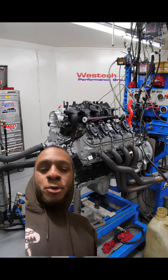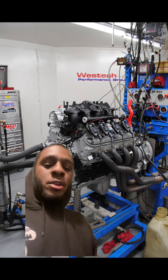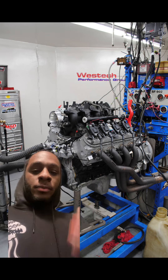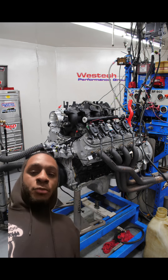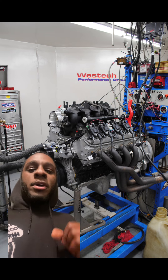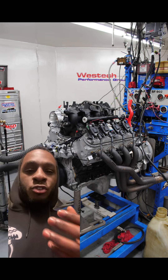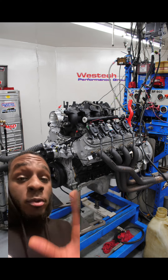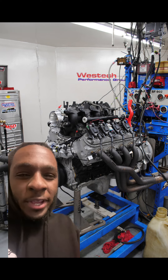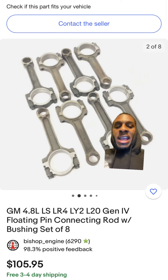Good morning everybody, it's the Black Car Guru back with another video. Today we're going to be talking about the 4.8 Gen 3 LS. Now when it comes to the 4.8 and the 5.3, they literally have the same block, but that's where the similarities end — because the 4.8 has a shorter stroke and a longer rod length. But don't worry, you can make these 4.8s really nasty.